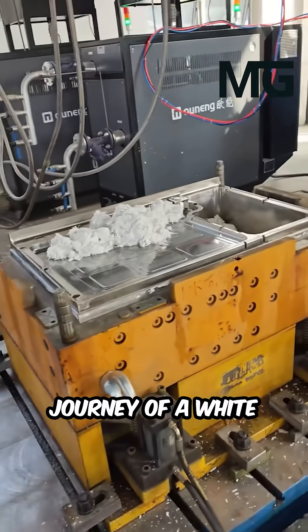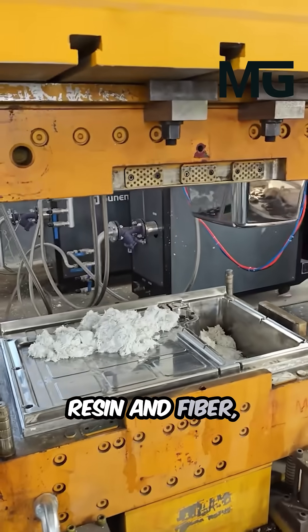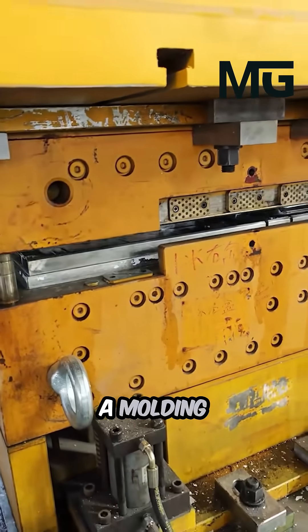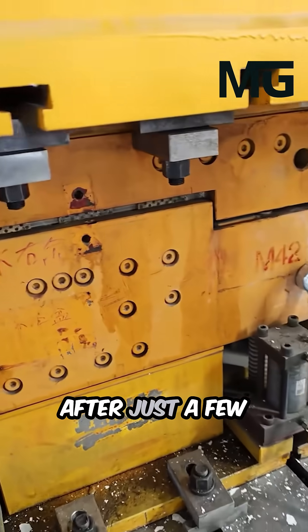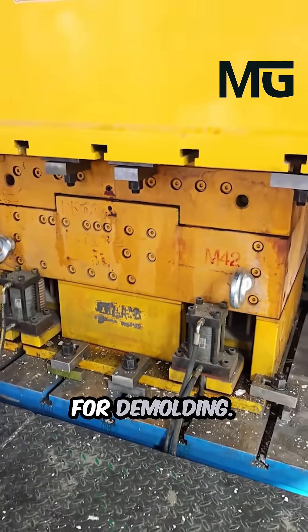Watch the incredible journey of a white kitchen sink. A fluffy mix of resin and fiber — the raw composite material — is quickly poured into a molding machine's precision mold. After just a few moments of rapid curing, the fully formed sink is prepared for demolding.